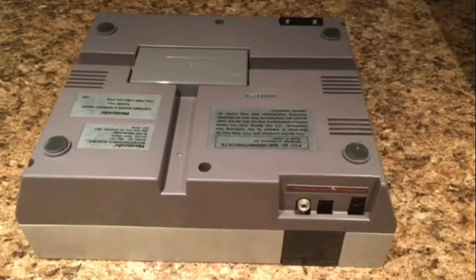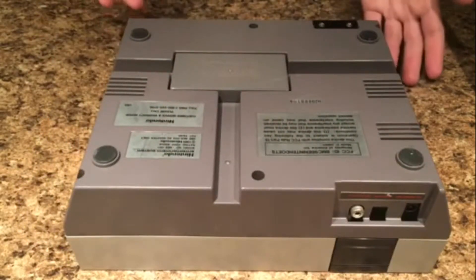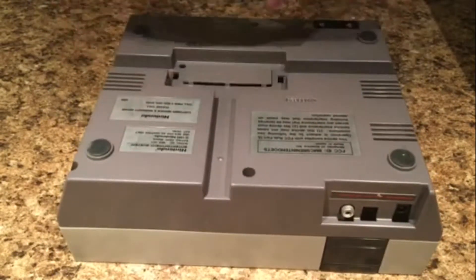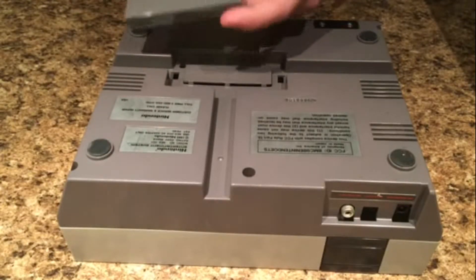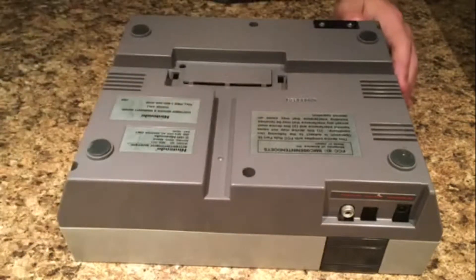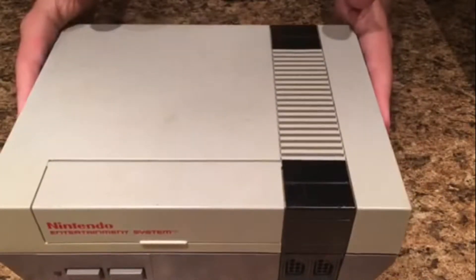I've gone ahead and taken all the screws out, but before we take the lid off, there is one more piece we can remove first. You could have done this before you took the screws out if you really wanted to — it doesn't really matter. This little piece right here, I'm not even sure what it does, but you pinch the two sides of it and it lifts off by itself. I'm taking it off because it has a big scuff mark, so I'm going to get that off separately.